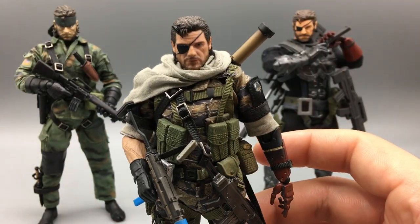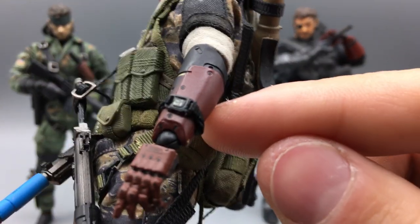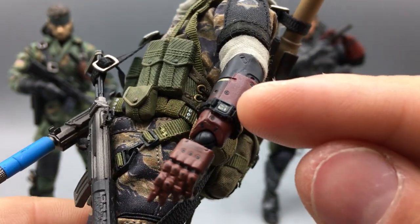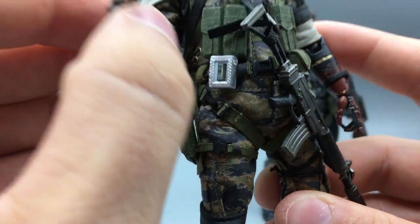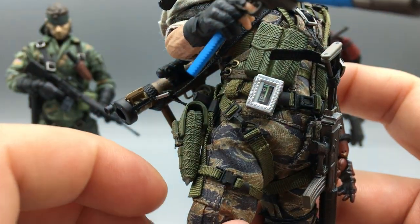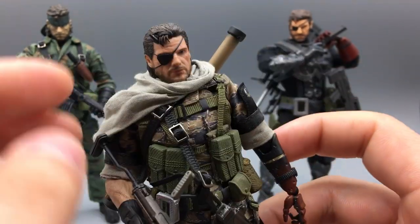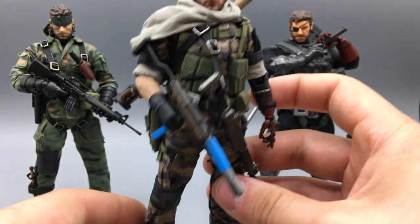There are also a couple of things I don't think people have pointed out in reviews. He comes with a sticker sheet, and on the sticker sheet there are very tiny stickers for his watch, which goes on his bionic arm — very hard to put in there, but I got it in just fine. There's also a sticker for the Walkman. A lot of people were complaining it looks plain, but the sticker definitely adds the little tape recorder aspect to it. There's also a soldier with an exclamation point above his head sticker.